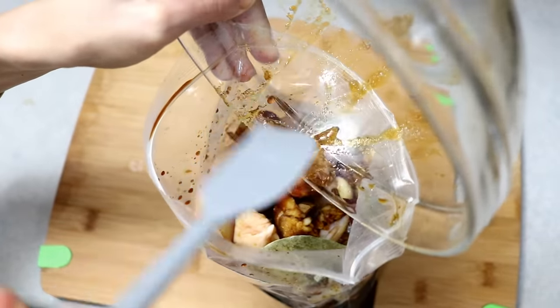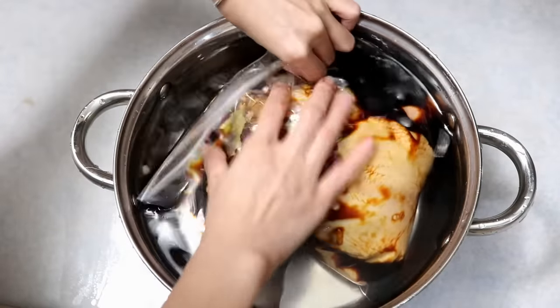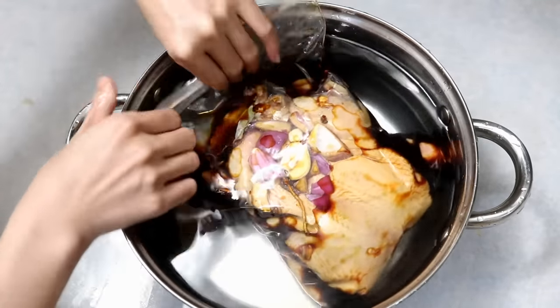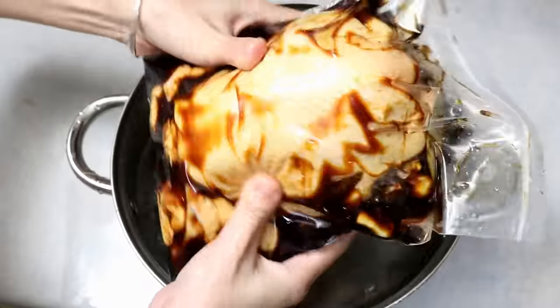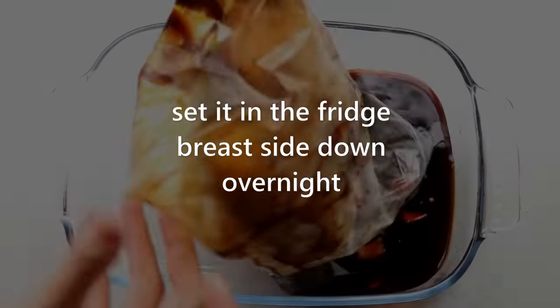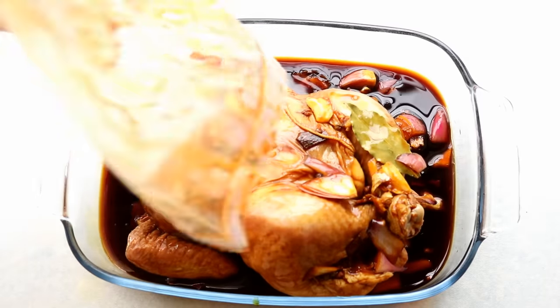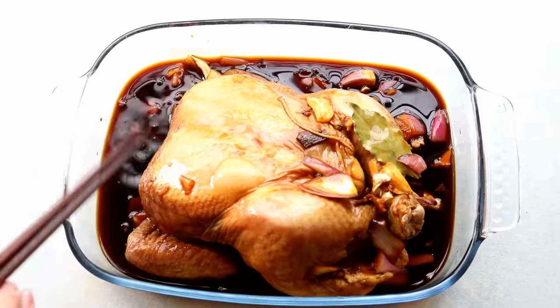Push out all the air and seal the bag. We're going to let this sit in the fridge breast-side down overnight. This is the next day — pour everything out of the bag and remove the aromatics that are on the surface of the chicken.